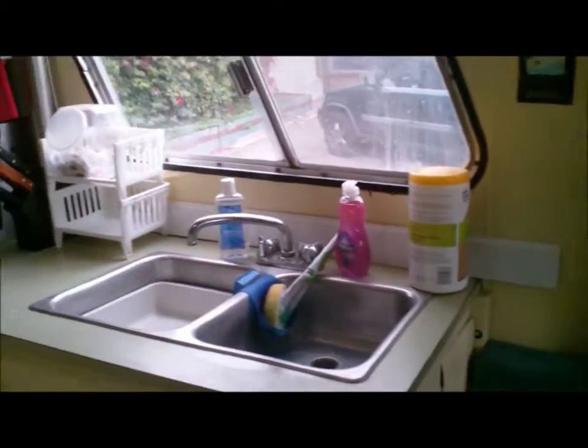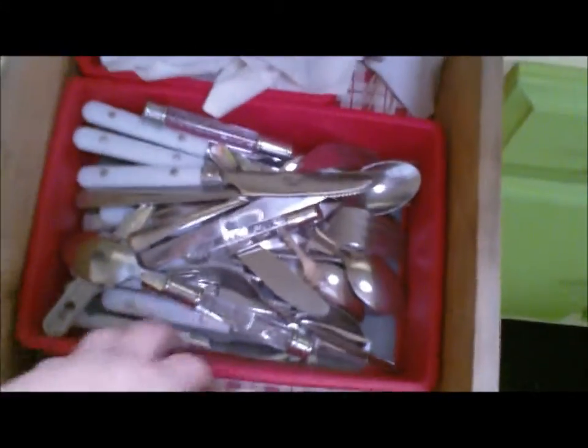Right next to the dining room area is the kitchen. You have some overhead storage and a sink, which has some drawers and all the plumbing works. My drawers are a little small, but that's RV living. Napkins, utensils.